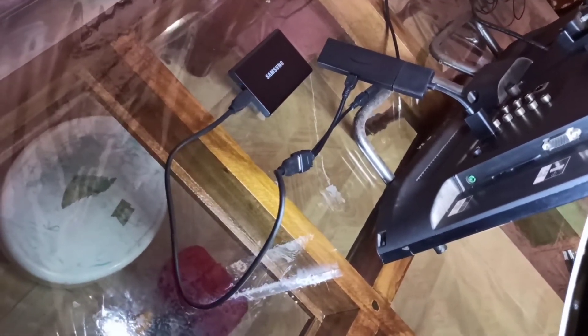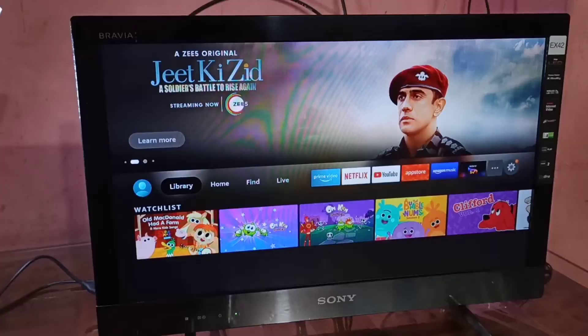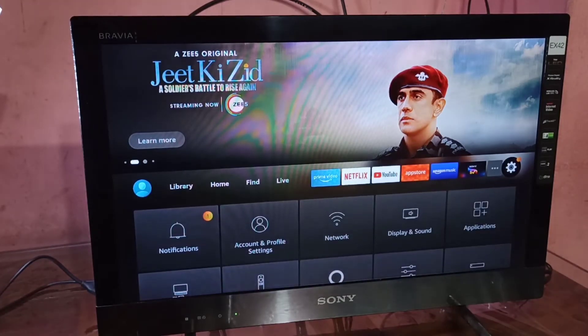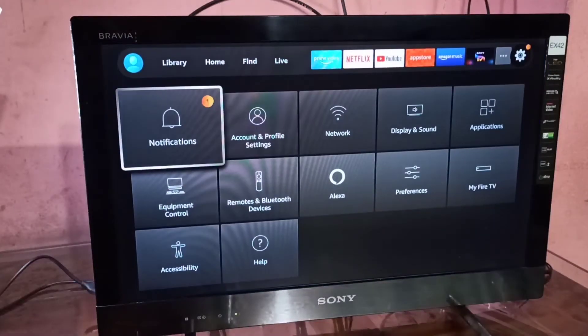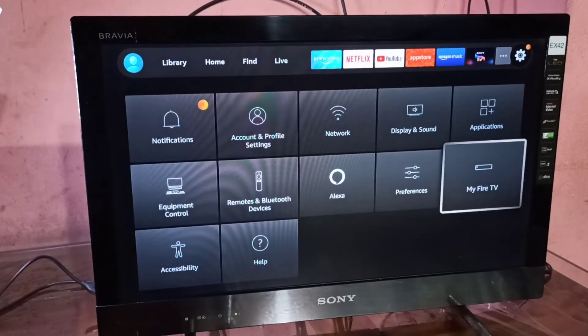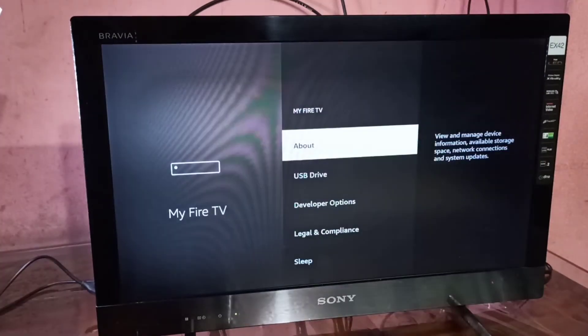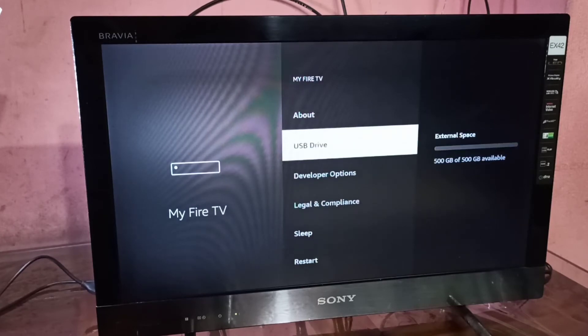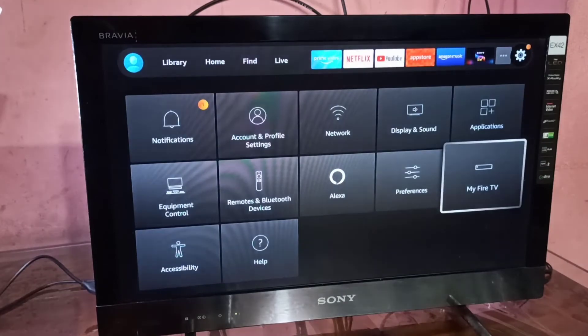Let me go to the UI of the Fire TV Stick. Go to Settings, then select My Fire TV, then select USB Drive. On the right side, you can see the size of the hard disk which we connected. It is 500 GB. It is an external SSD hard disk.